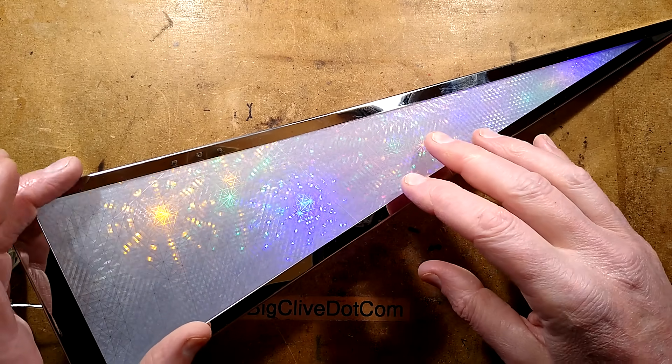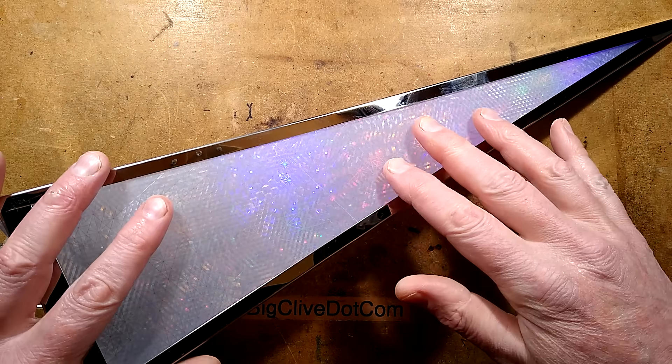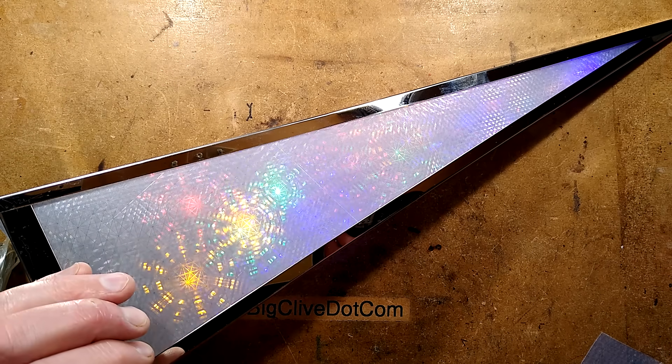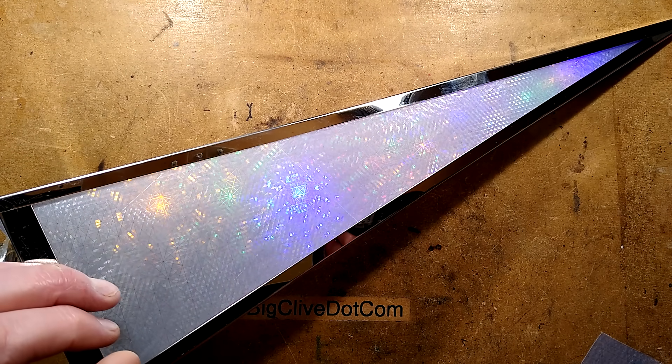This is a very popular all-year-round lighting effect, and to see it in its true glory I'm going to have to turn the light off. I'm just going to set that up now, and then you can marvel at it operating because it's a very unusual effect.